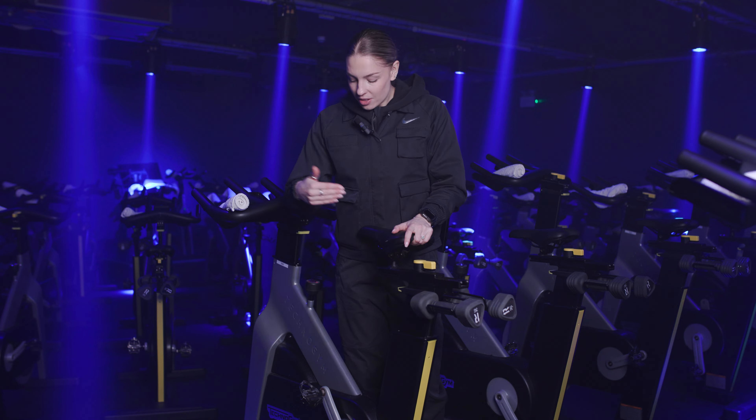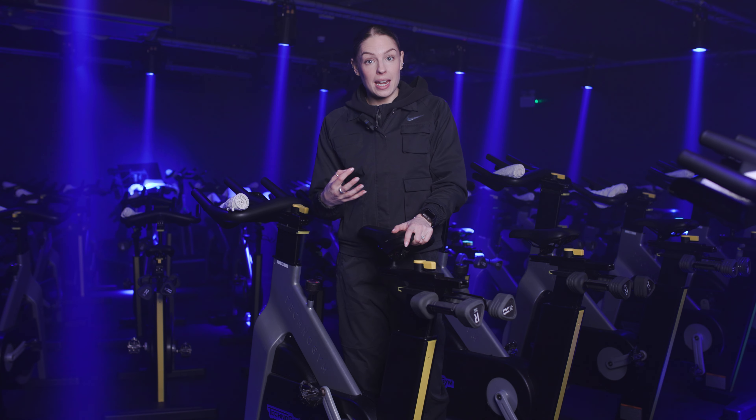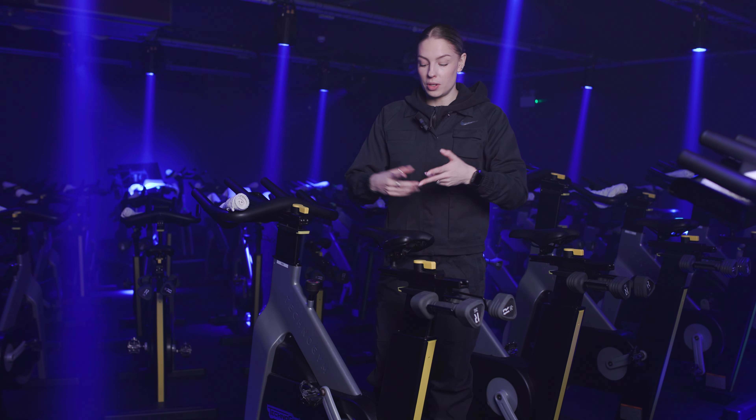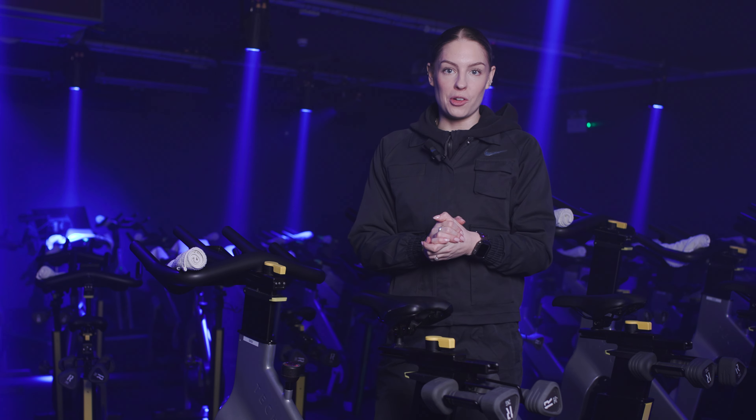When we're cycling, that stroke should have your knee about 90% extended at the bottom. If the saddle is too low, you'll find that you have less power and less strength in the lower body. Just by lifting and elevating that saddle, you'll have a much more comfortable ride.